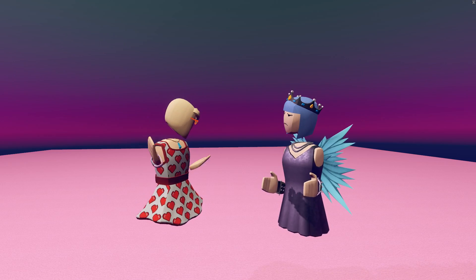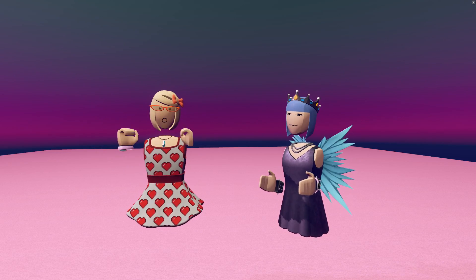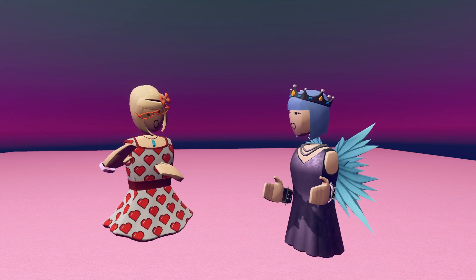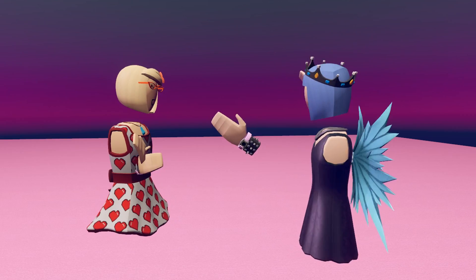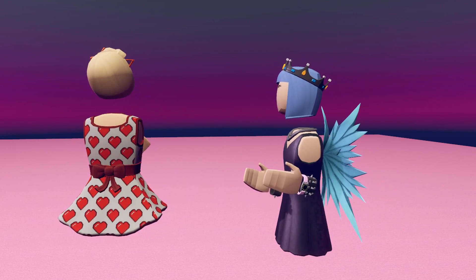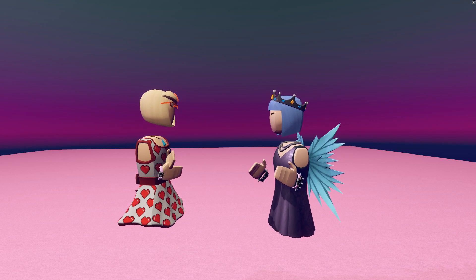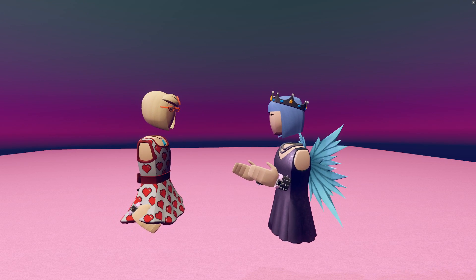Alright, so here we are in yet another big giant area, except it's pink this time, and I love pink. For creating a nice mood for dating and stuff, what would you suggest we do first? Set the tone. Change the skybox. Make it romantic. And then fireflies! Fireflies are always romantic.